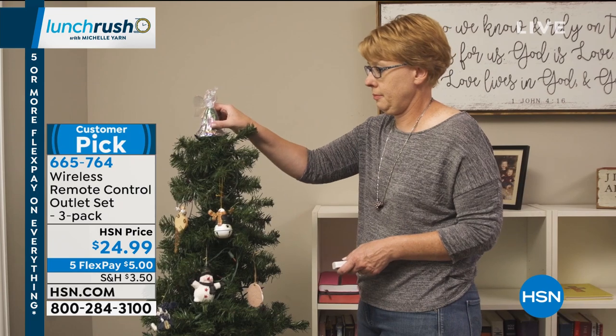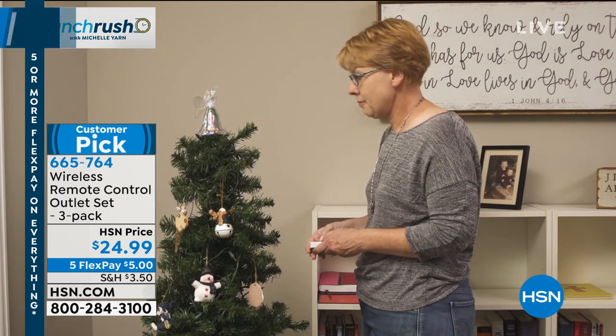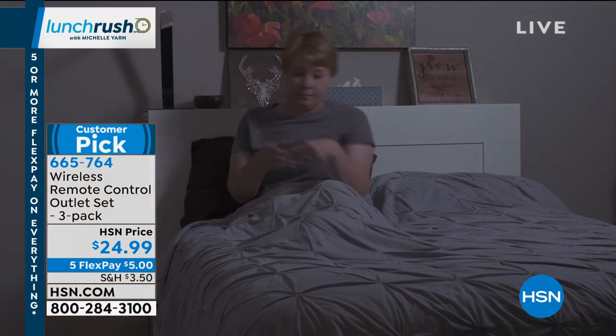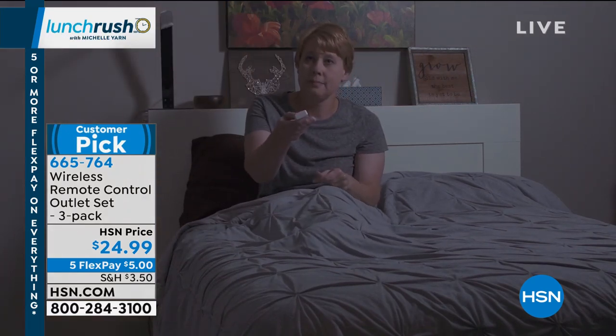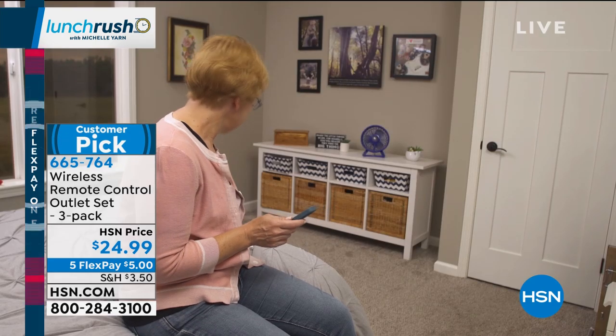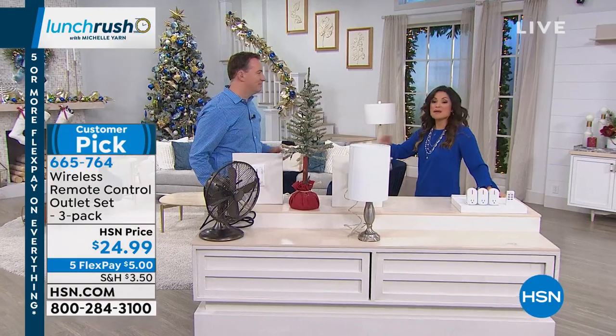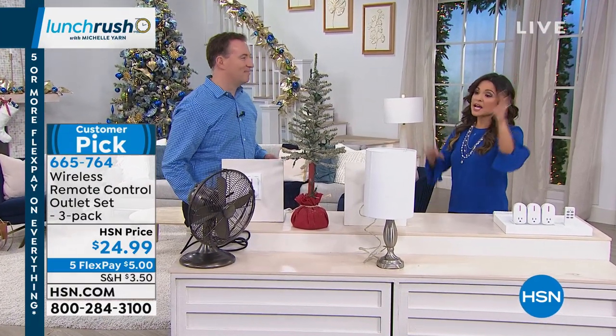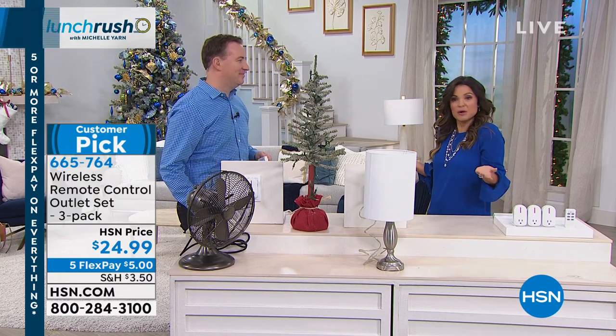You're getting three outlets and also the remote control and the batteries that you need. This is going to be the simplest way to turn every device essentially into a smart device. People already are saying it's so great to not have to bend over or reach high or move picture frames to get to the lamp — they just use the remote.